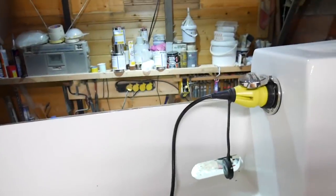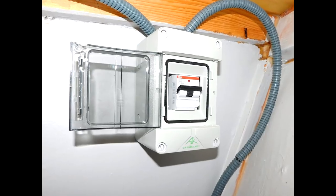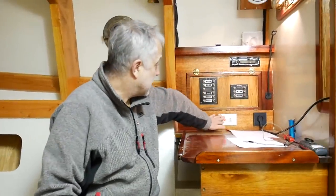Shore power comes in at the aft end of the boat — that's probably not a surprise. From there it runs through a fuse box and into the electrical bay where this Fitron Energy battery charger will be installed, and through to this switch and power socket. That's the main system — very, very simple.